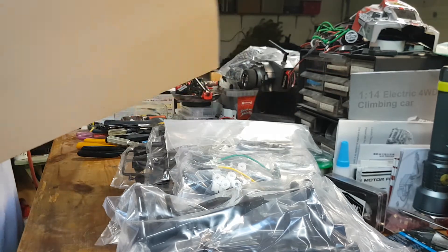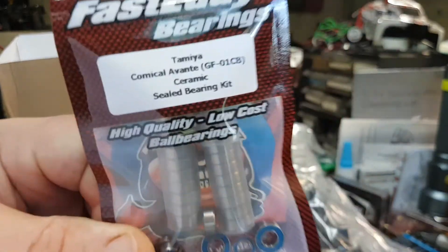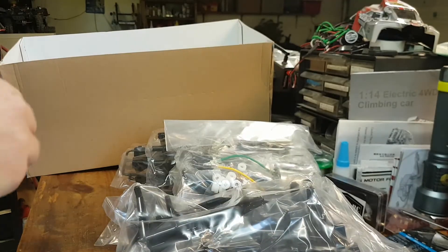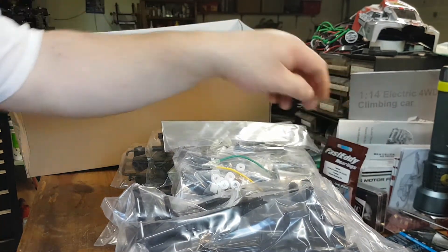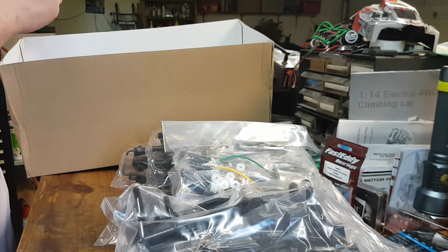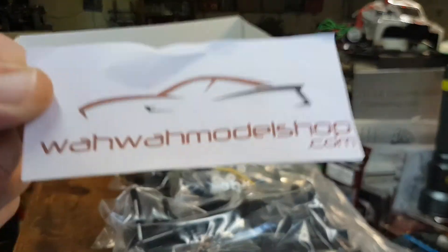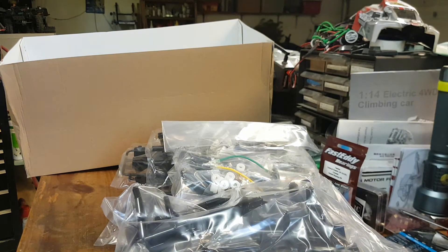Good thing I've already ordered these, and they've already come — Fast Eddie ceramic bearings. That Reese RC there is for a different project. These are from a company I got off eBay, because at the time I couldn't find them in any stores. By the time it got here, you can get them anywhere now.